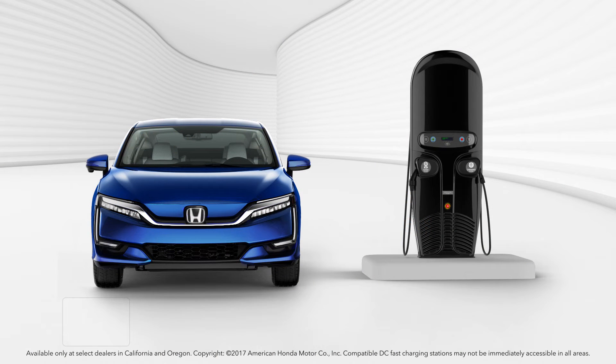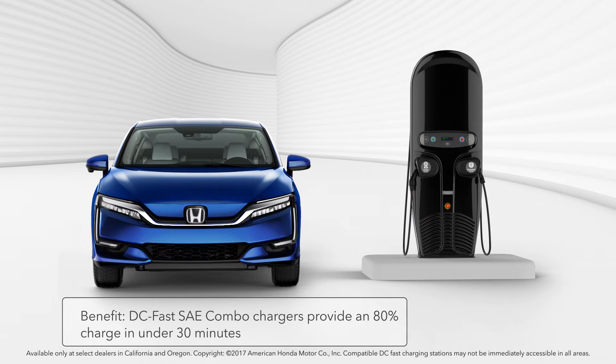The Clarity Electric is also equipped with DC fast charging capability that will provide Clarity with an 80% charge in under 30 minutes, making it desirable for those times when you may want a fast, on-the-go charge.